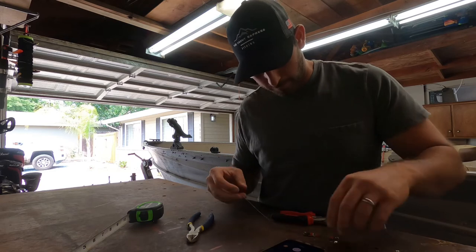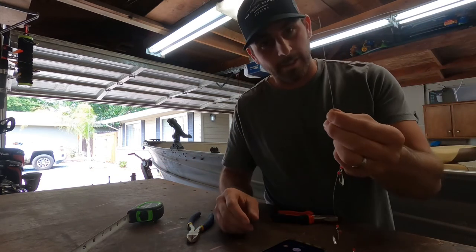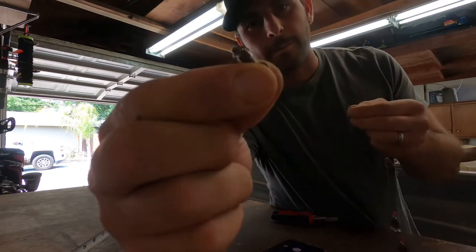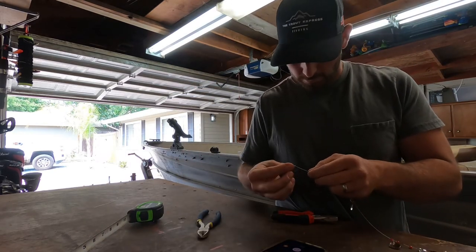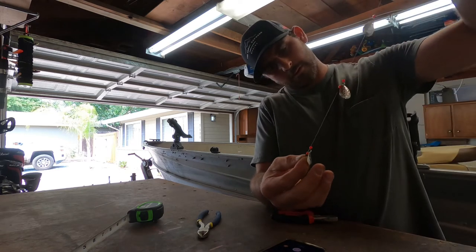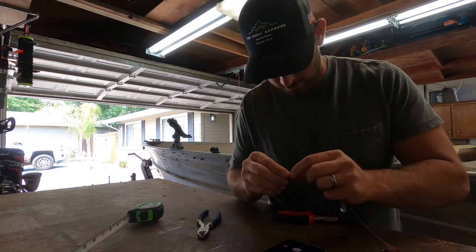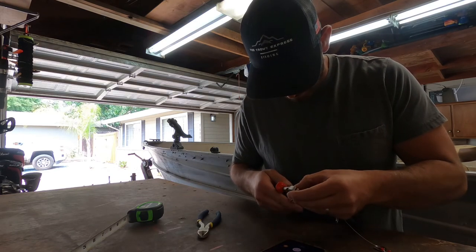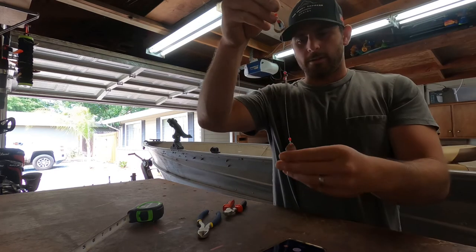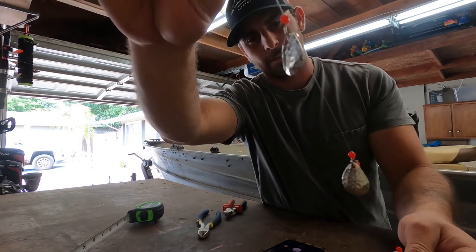Grab your leader sleeve — this is the part where I usually screw them up, so you gotta be careful here. Determine how you want the spacing; we have this excess, I'll cut it off and leave maybe an inch and a half. Grab your trolling swivel, slide that on there, feed it in there just like the last one, and crimp it nice and tight.